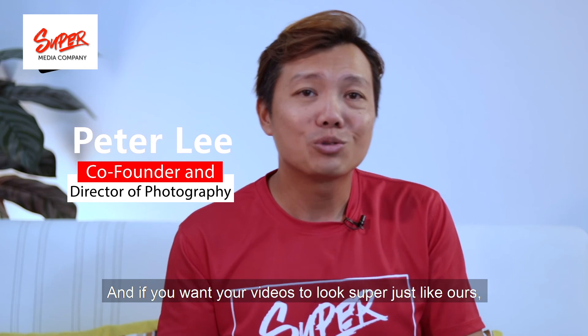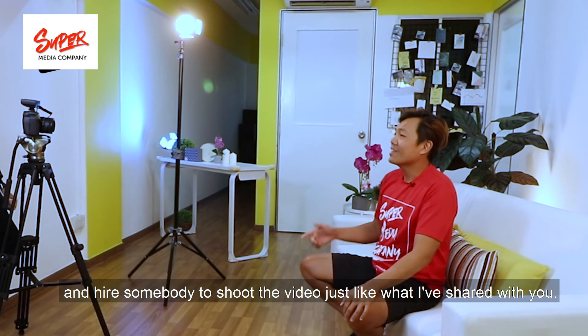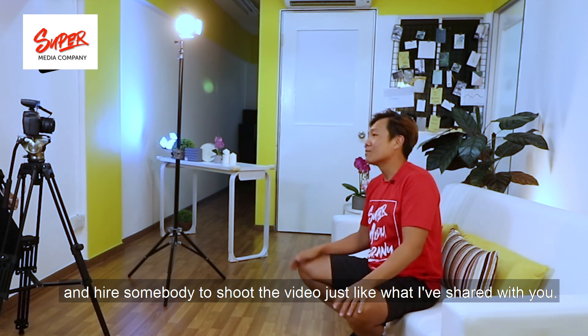Thank you for watching this video. My name is Peter, and if you want your videos to look super just like ours, you can go out and get the right gear and hire somebody to shoot your video — just like what I've shared with you.